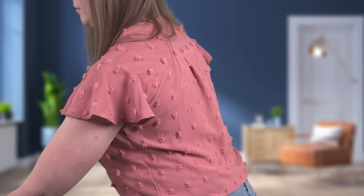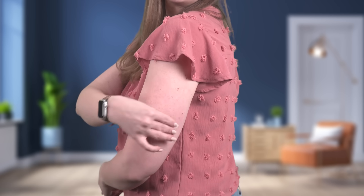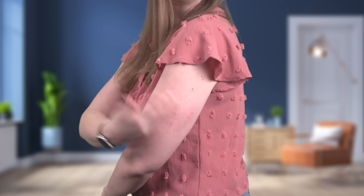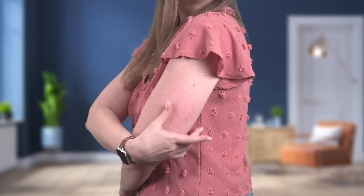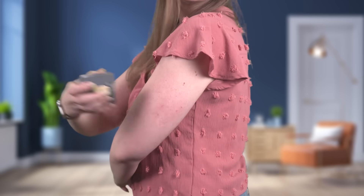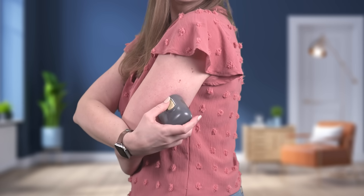Hi there, I would love to show you how I insert my sensor on my arm. First, I'm going to prep the back of my arm with an alcohol swab and give that a second to dry. I choose a spot that is flat and where I can pinch an inch, trying to avoid scar tissue.